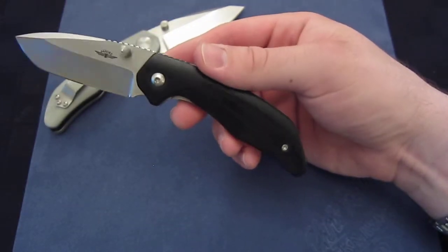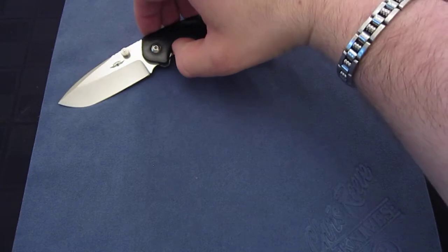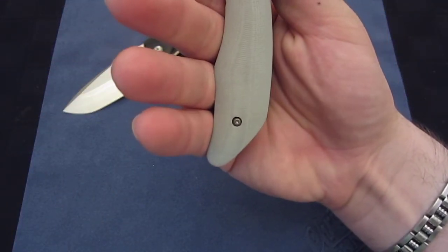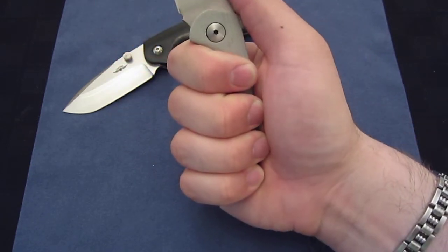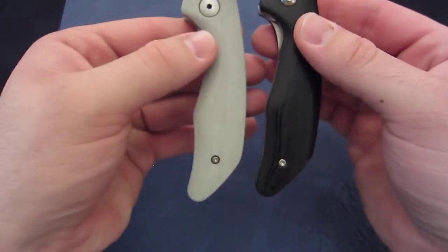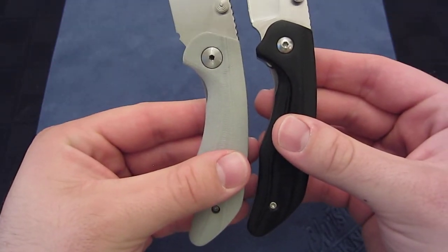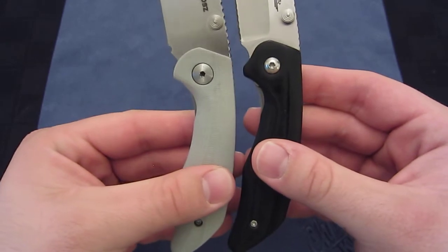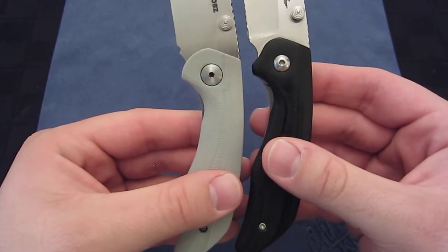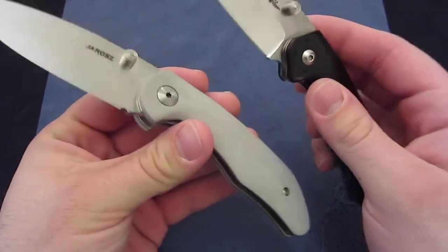I spoke to Jesse about this, and I'm sure other people spoke to Jesse about this. In the Gen 2, he enlarged the handle slightly so that in every grip there is a completely four-finger grip. I think he did that partially by elongating the butt, and he actually ground a little bit more out of the index finger position. It's kind of hard to tell — it's easier to feel the difference. And so that's it with the handle.